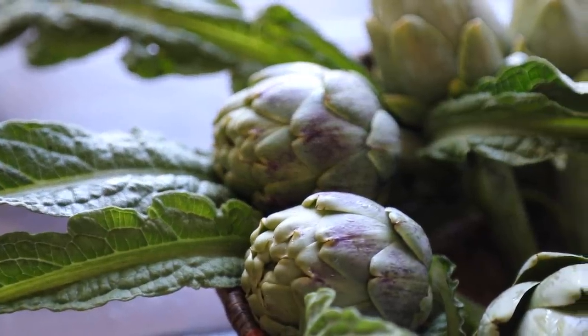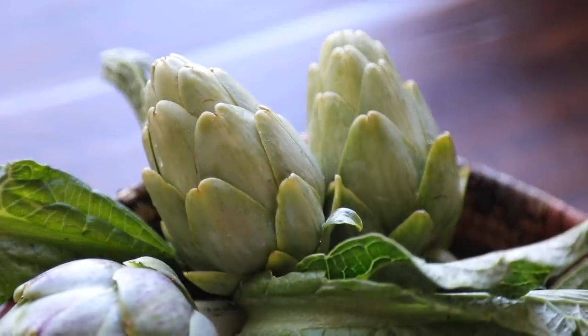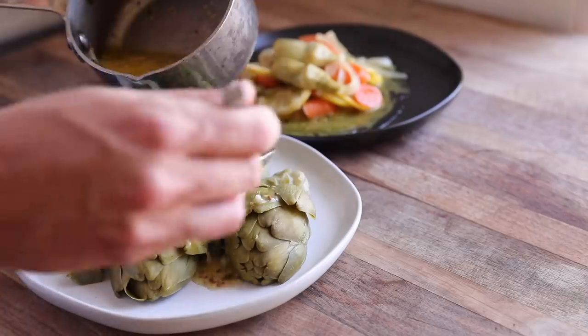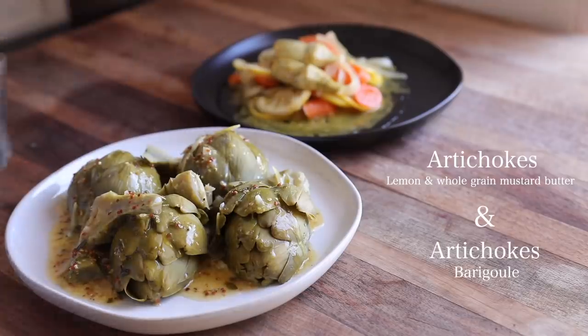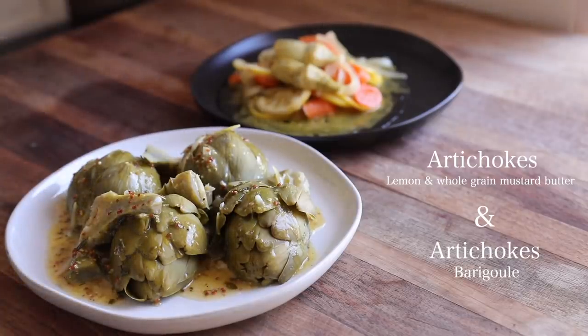So now for the recipe part. In this video, I'm going to show you how I've been cooking artichokes since I was a kid and another variation I picked up in commercial French kitchens: steamed artichokes with lemon butter and whole grain mustard, and artichokes barigoule.